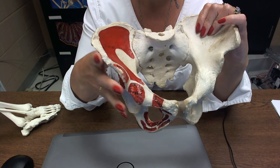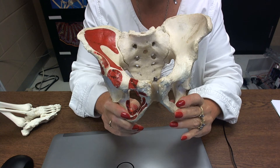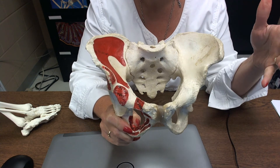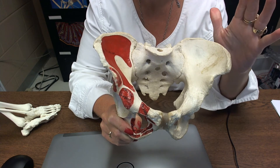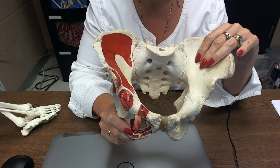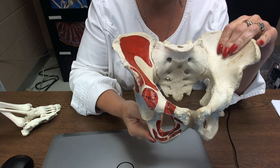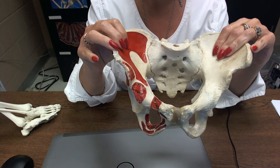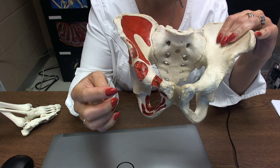The three bones are: the ilium up here, the ischium down here, and the pubic bone up here. If I were to ask you the three bones, I would point to the three different regions: down here for the ischium, up here for the ilium, and right to the front and up top for the pubic bone.